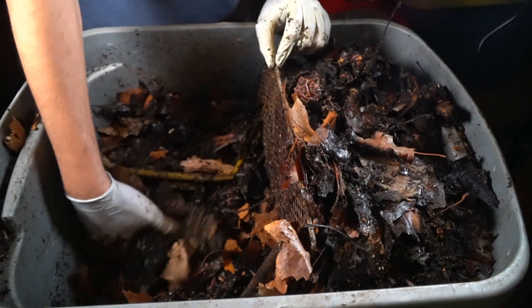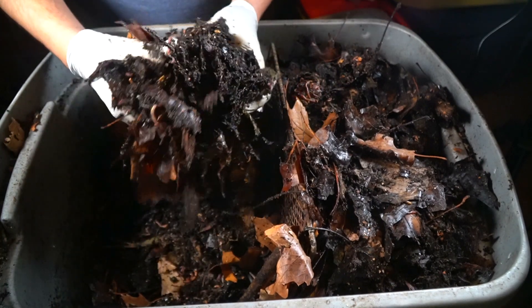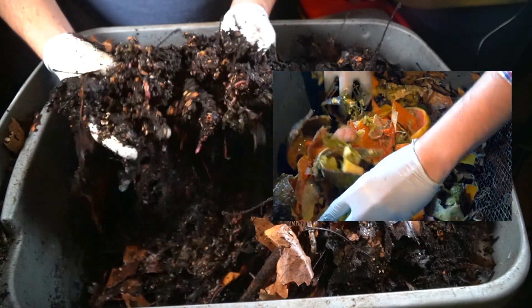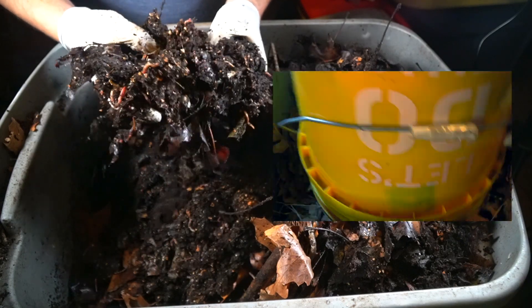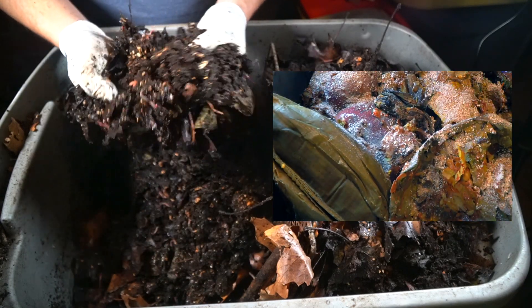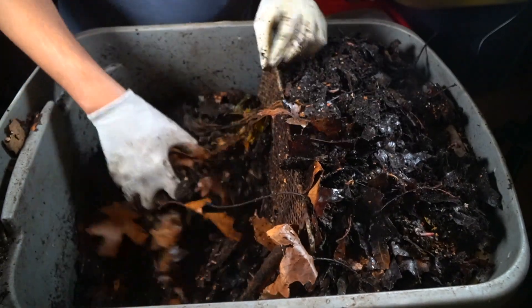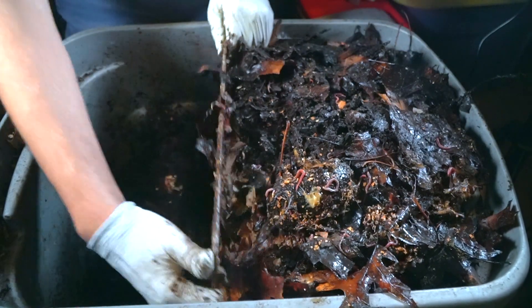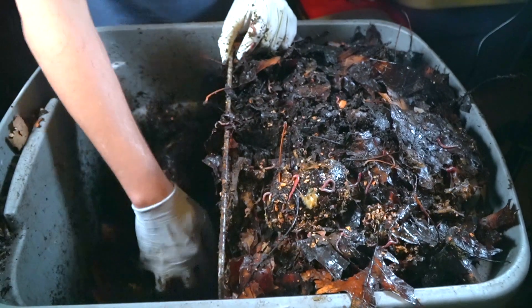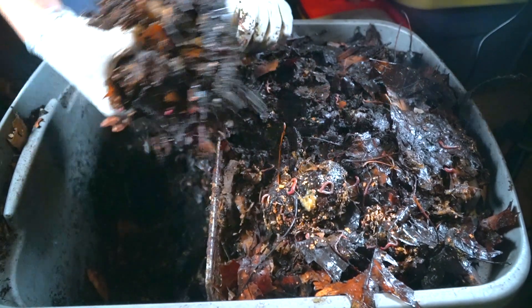This is very exciting because I added food scraps here six weeks ago. You can see these are all the eggshells that I piled on top of all of that really rough bokashi material, and now all of that is pretty much gone. I'm adding more material here and moving the divider to make more room, because what I want to do is clear this area to add fresh food.